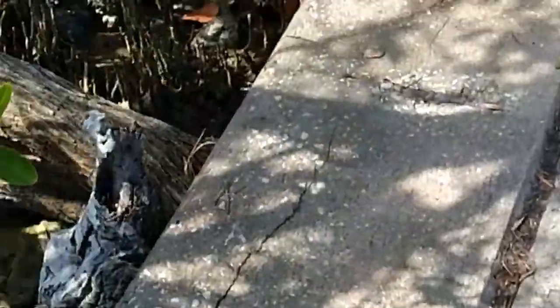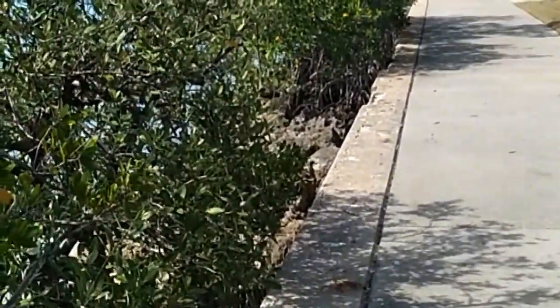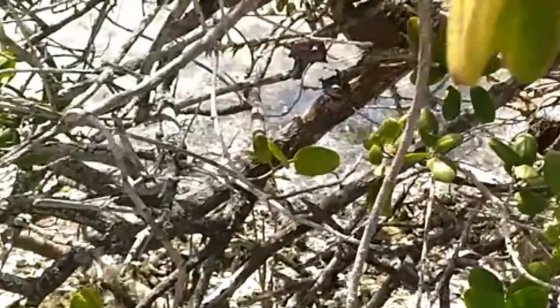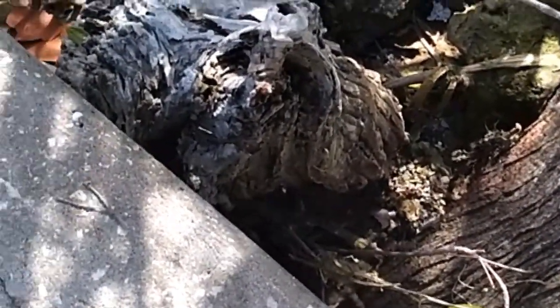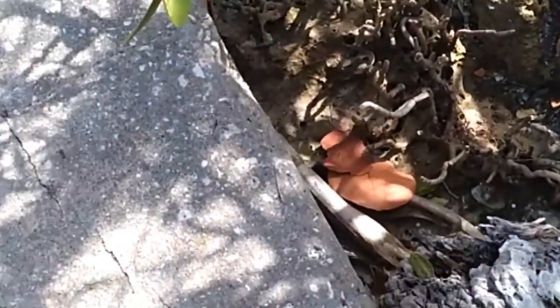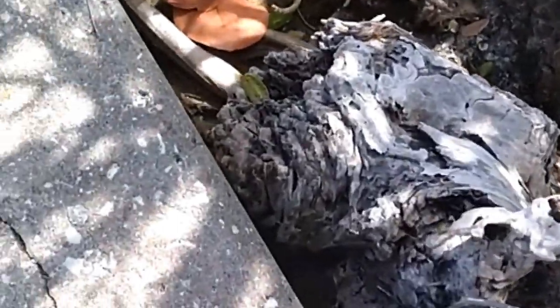I have passed by here hundreds of times and every time I'm always looking for maybe a piece of wood. I've looked at this piece several times and wondered how attached it was. On the way down I passed by it, I kicked it and it moved, so I kicked it a couple of times and voila.